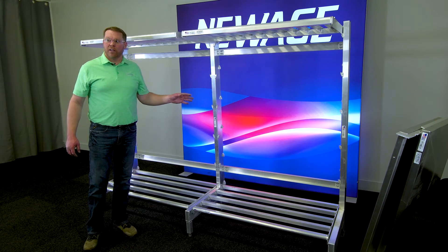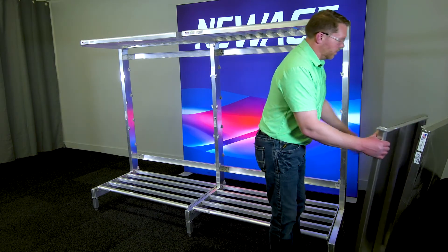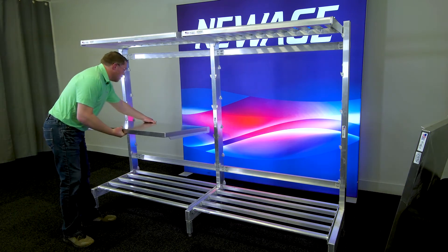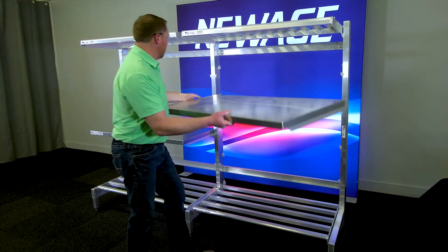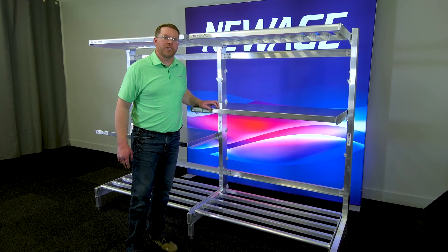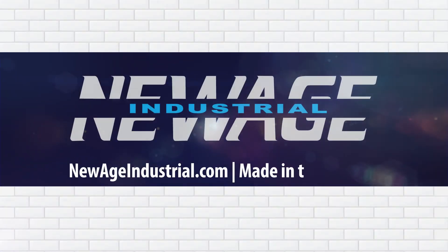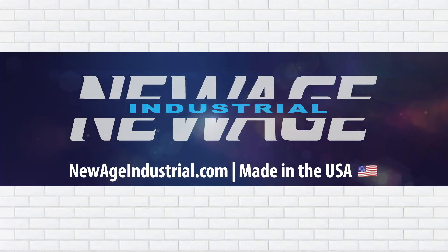Once all your bolts are tight, now you can install all the rest of your shelves. That completes the assembly of our cantilever shelving. For more information, visit us at newageindustrial.com. Thank you.